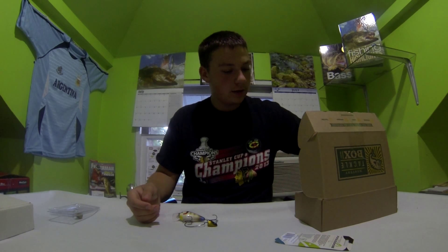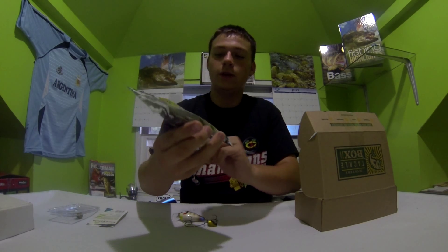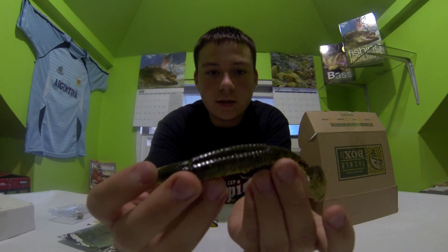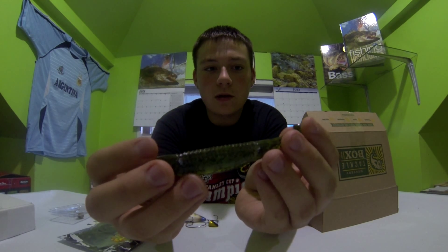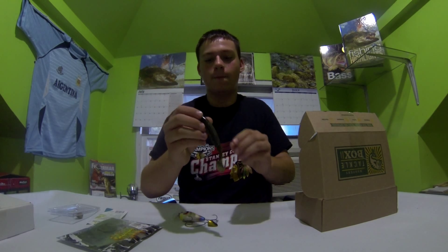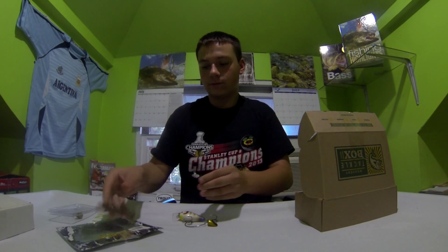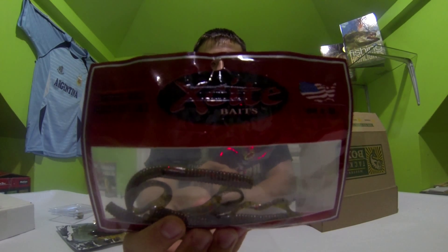The third thing are these Skinny Dippers by Reaction Innovation, and these are swim baits. This looks pretty neat — I can't wait to use this one. I haven't used too many swim baits this year, but I'll definitely try these. These are the Skinny Dippers by Reaction Innovation.